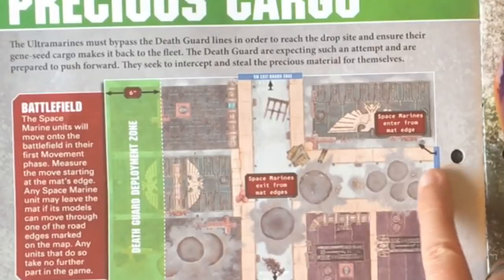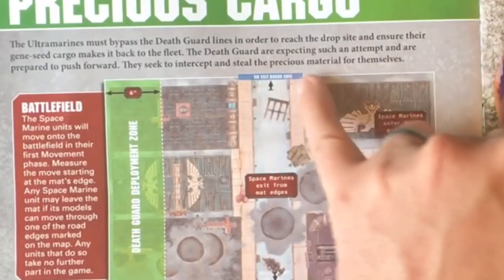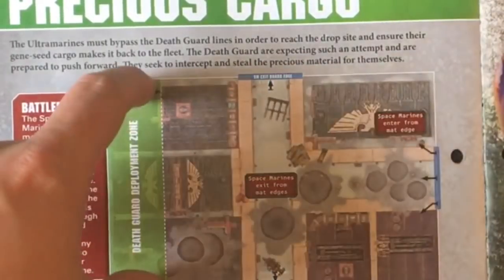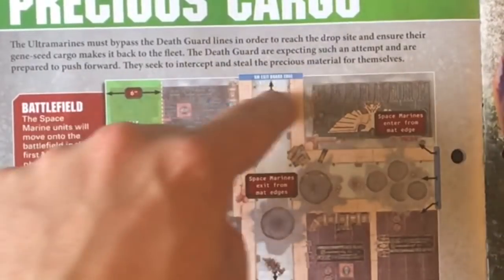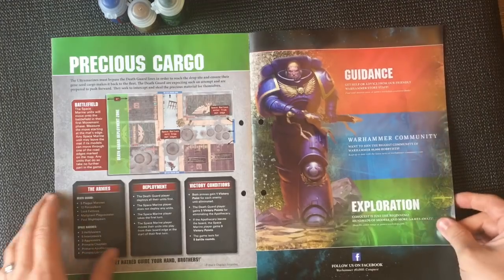So the Apothecary basically has to enter the battlefield and exit the other side to gain those three points. The Death Guard are going to have to get in pretty quick to stop him from moving through.